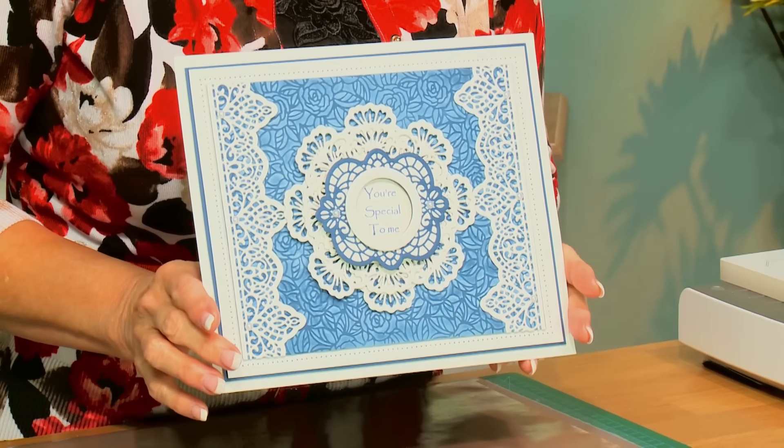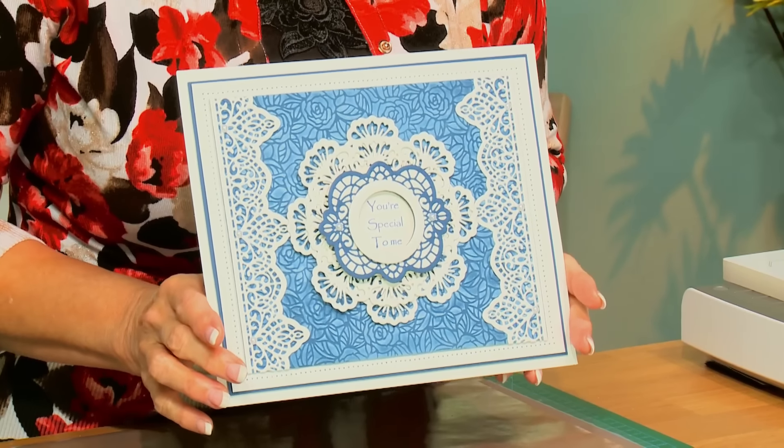Hello there. I'm going to show you a card today that has what I call a faux letterpress technique. It kind of looks like you've letter pressed it, but you really haven't.